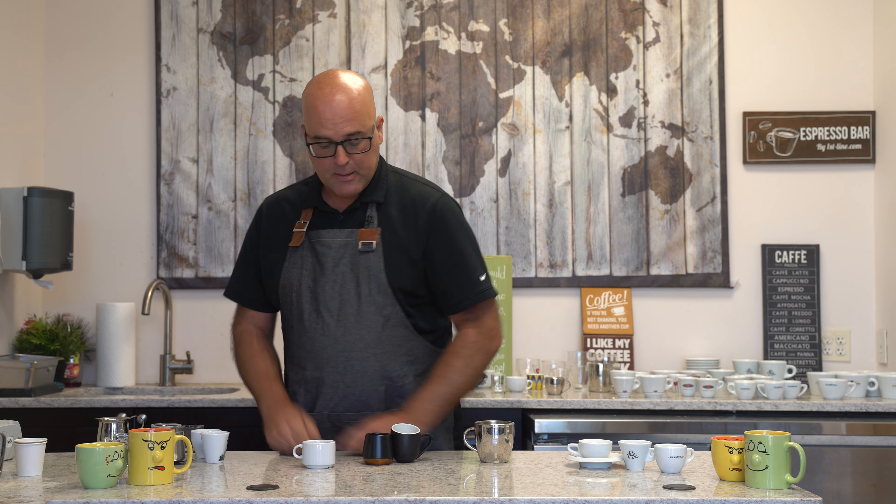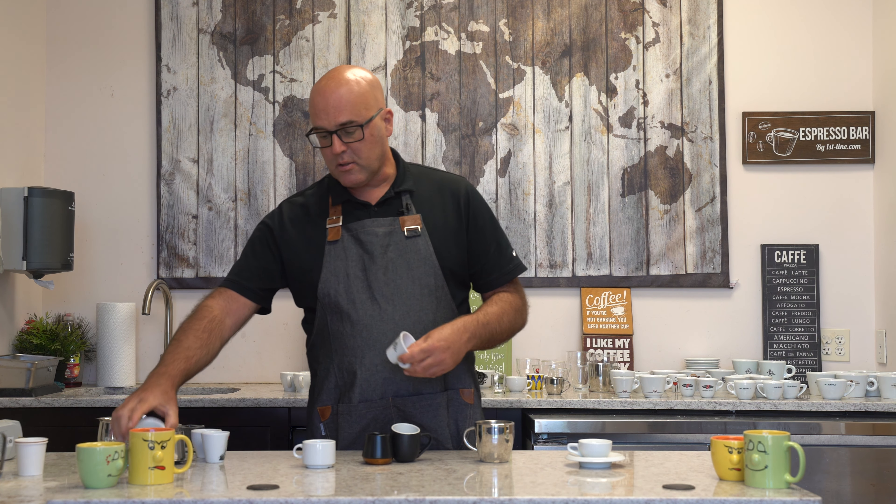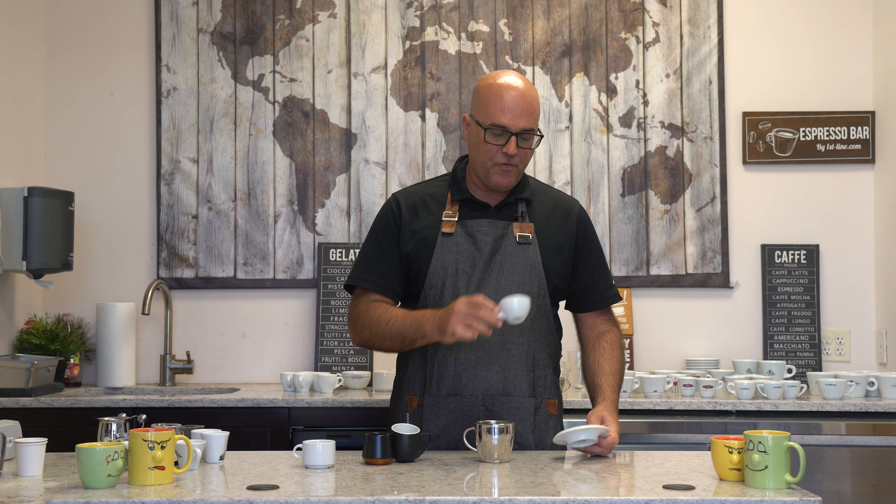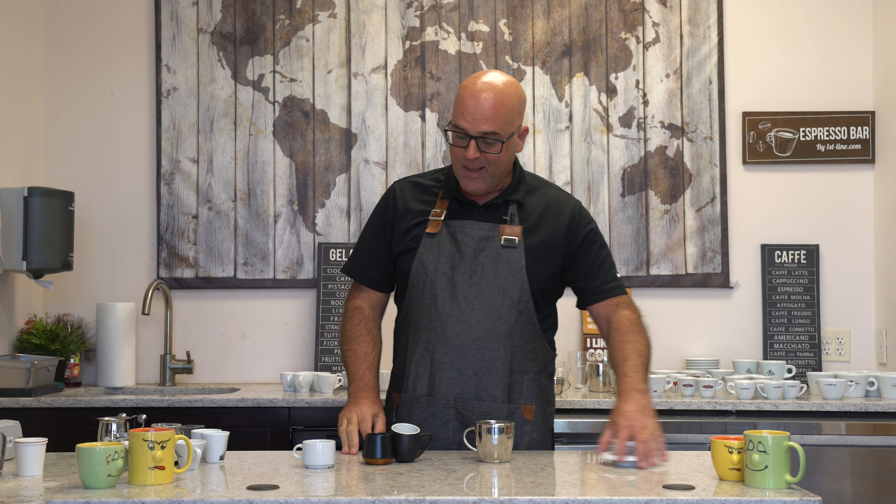We had these shot glasses custom made probably over 10 years ago. We can't even get them anymore — I know some of our competitors copied us. These are kind of my favorite. We also have a graduated mini measure shot glass, which is kind of nice. What I like about the shot glass is you can see the crema production that occurs. When you have any other type of apparatus, you're not going to see the Guinness effect of the shot.